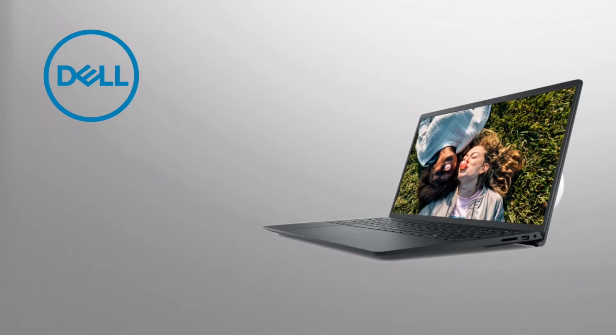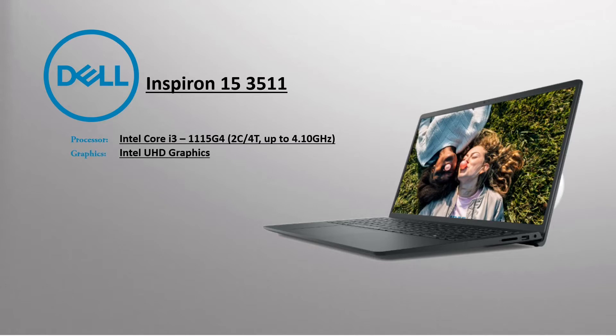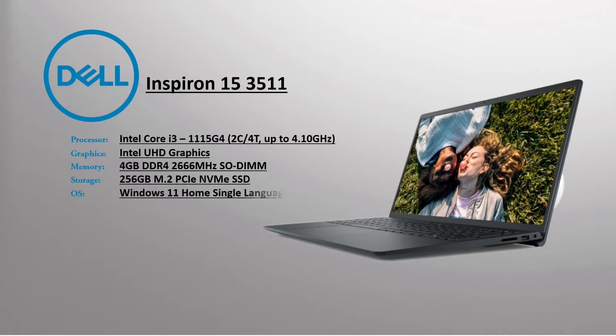Here I have a Dell Inspiron 15-3511 laptop, the Intel Core i3 variant — the Core i3-1115G4, a 2-core, 4-thread processor with a max frequency up to 4.10GHz, 4GB of RAM, 256GB NVMe SSD, with Intel UHD graphics.